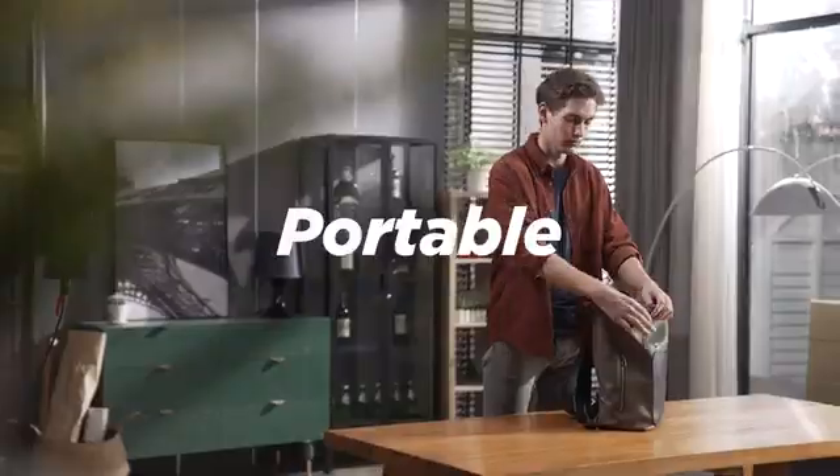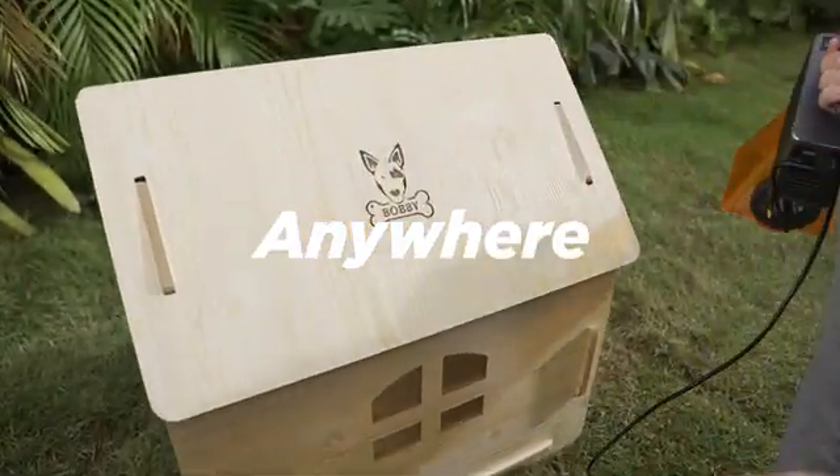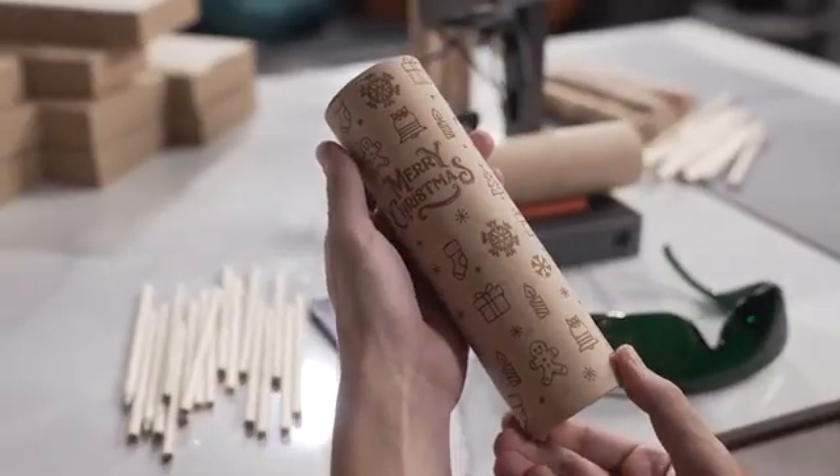Super portable — put it in your backpack. Turn on the power and you can use it anytime, anywhere. LaserPecker can always capture the smallest details.